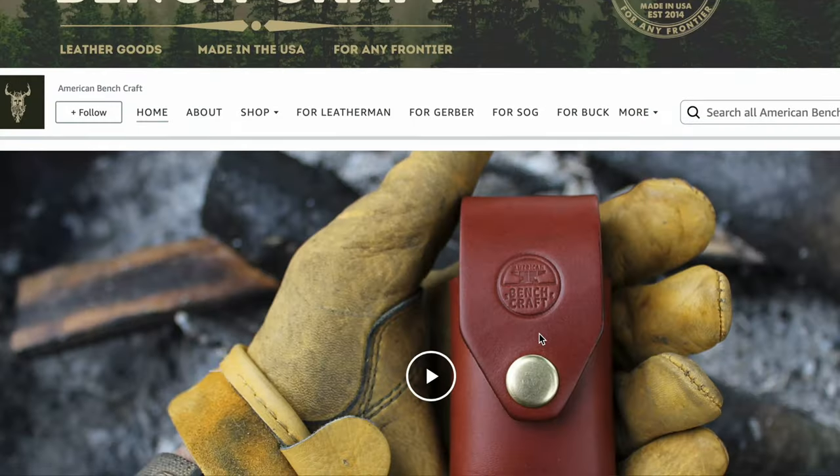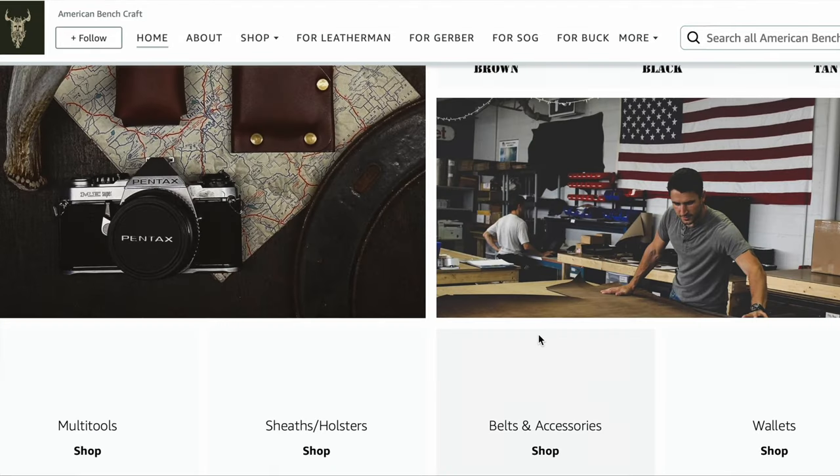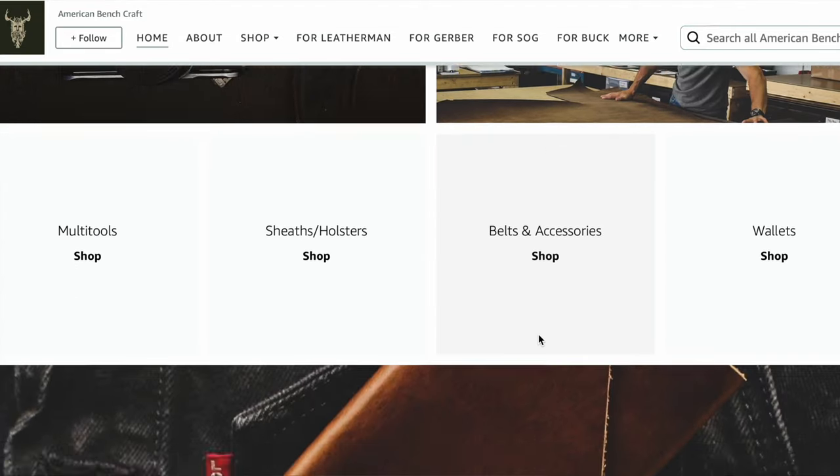I'm pretty happy with it and I anticipate that I'm going to remain happy with it — at least as happy with a belt as I can possibly be for a long time. I recommend if you're in the market for a belt, check out American Benchcraft Goods. I got this one on Amazon — they do have an Amazon store with their full line of products. The good thing about Amazon is if you're not super happy with it, you can always send it back. But I think you're going to be pretty pleased if you take the plunge on this belt from American Benchcraft.